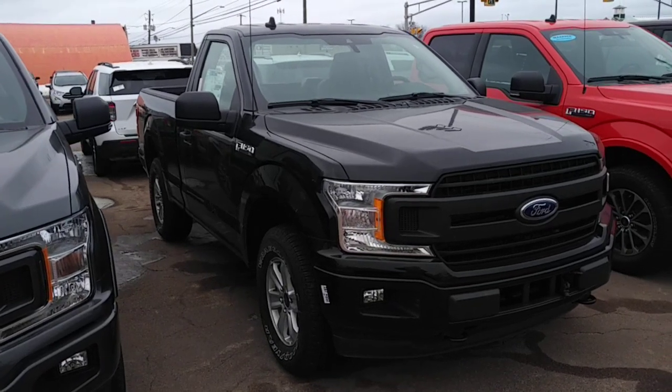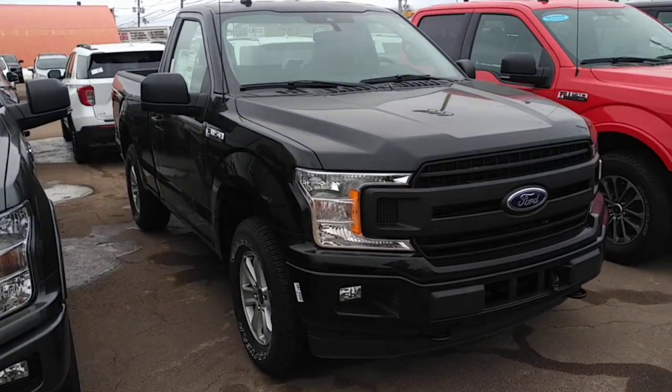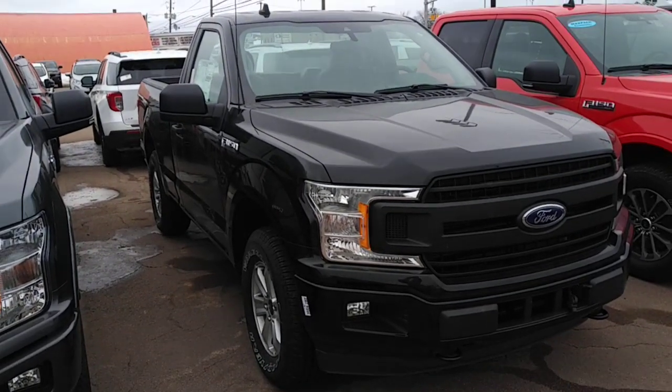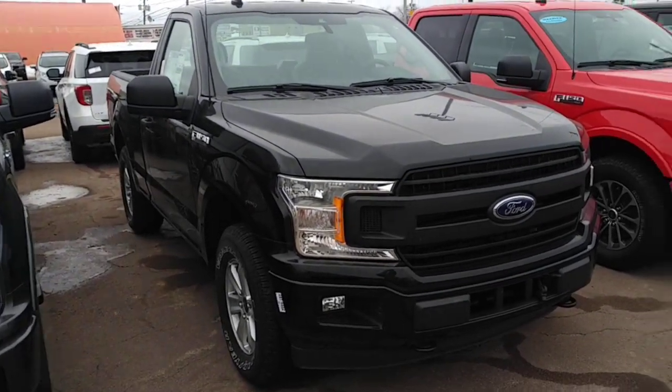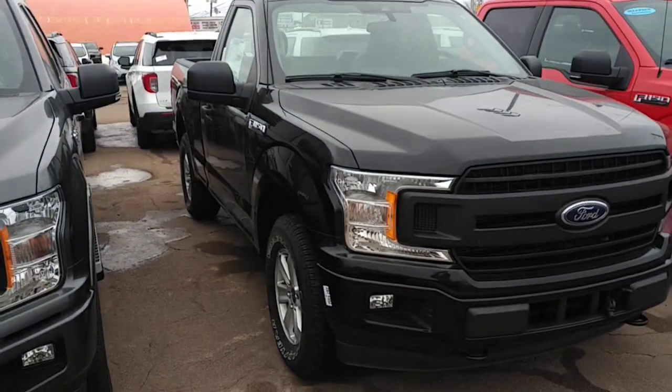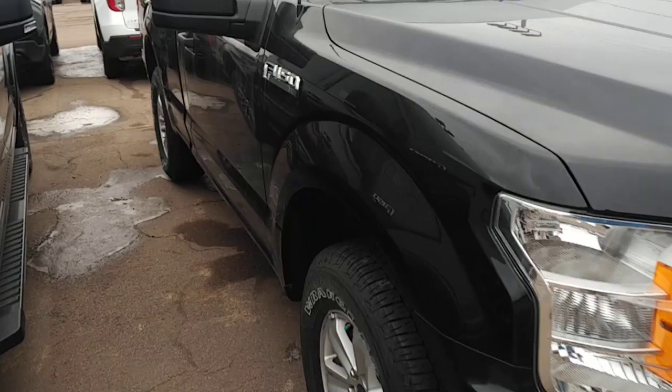There are some people commenting on the video that you get 3.73s, you get the 975 axle, and that's not true. I just wanted to show you this truck. This is on the lot at the Ford dealer in New Brunswick — I just pulled in, so here's a truck.